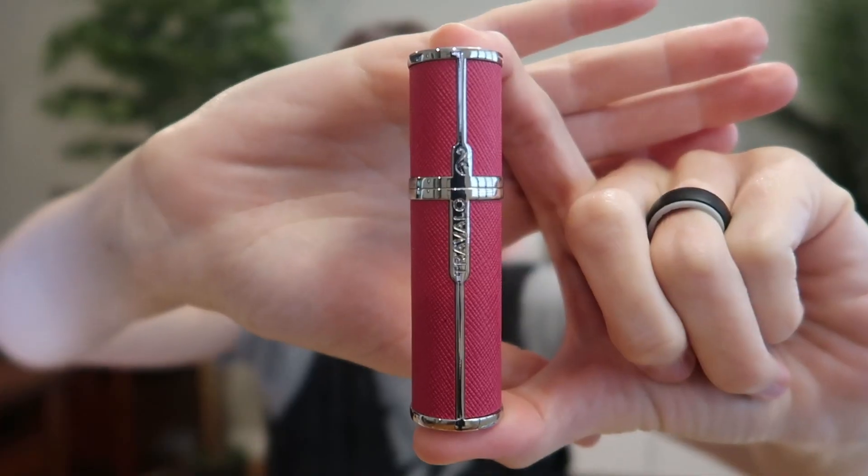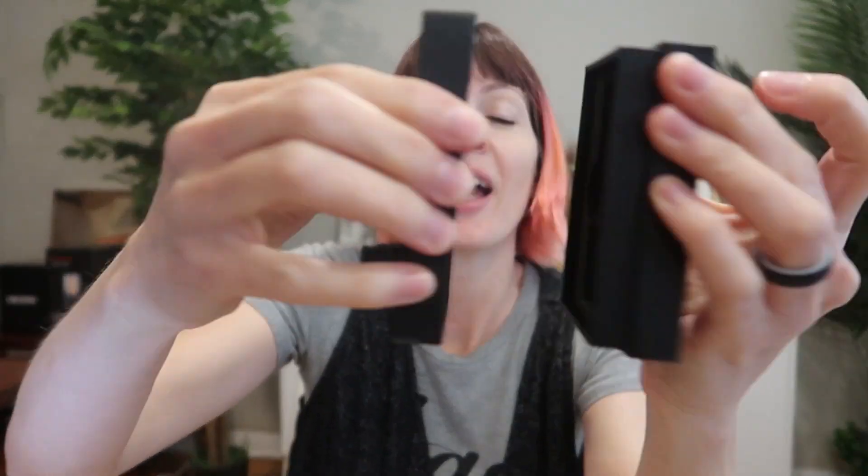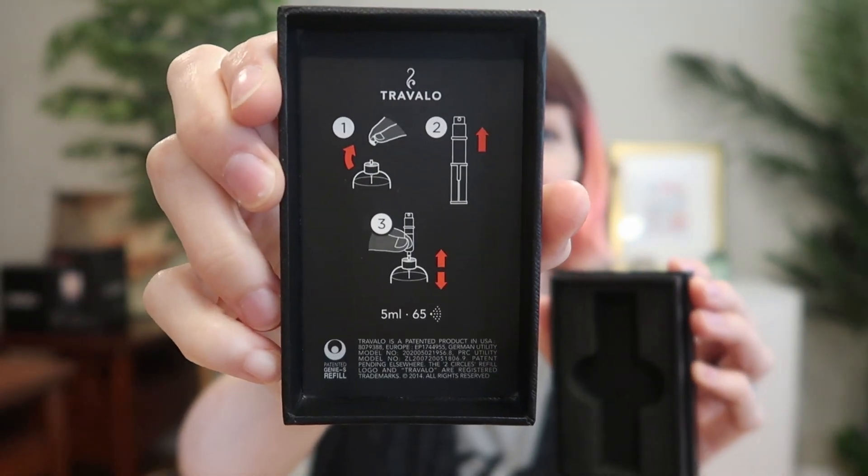It comes in a bunch of different designs and colors. This is the Milano design in hot pink — I was sent this to review and it is so cute. It's basically the size of a tube of lipstick. This is the box it comes in, and the instructions are right there on the inside.